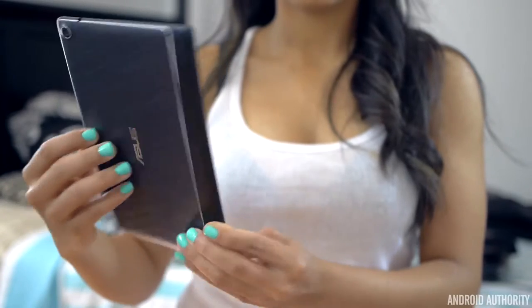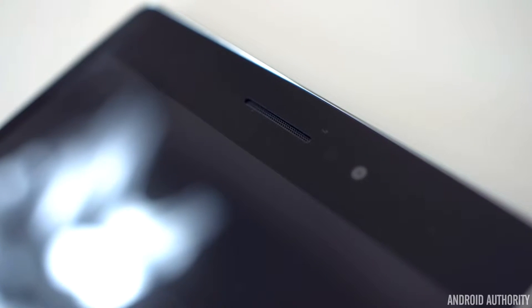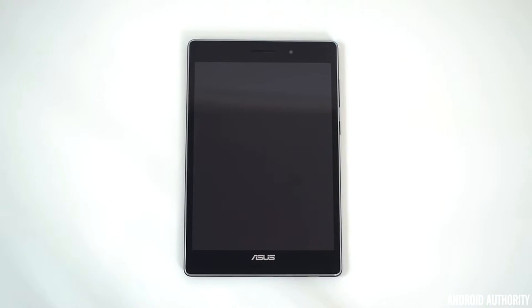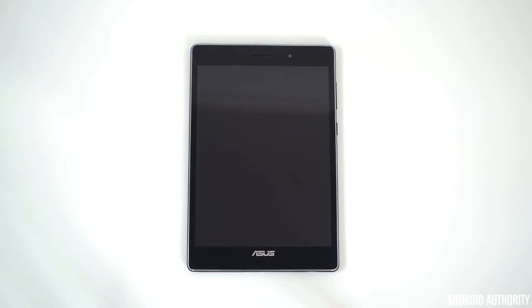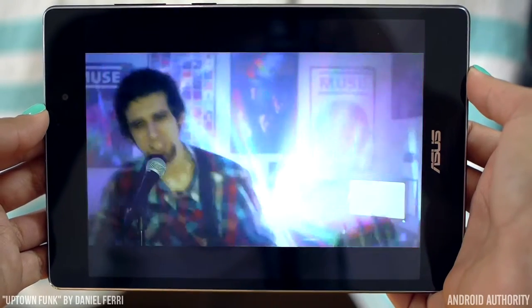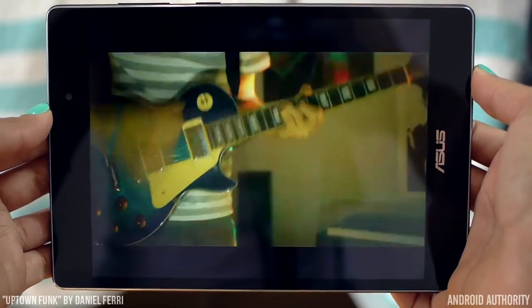Flipping the tablet to its front, we will see two front-facing stereo speakers on either side of the 8-inch screen. It's no doubt the best place for speakers to go, especially on a tablet where videos are regularly viewed. And they sound awesome — not just because the sound is aimed right at you, but the speakers themselves are designed quite nicely. They are very crisp and clear.